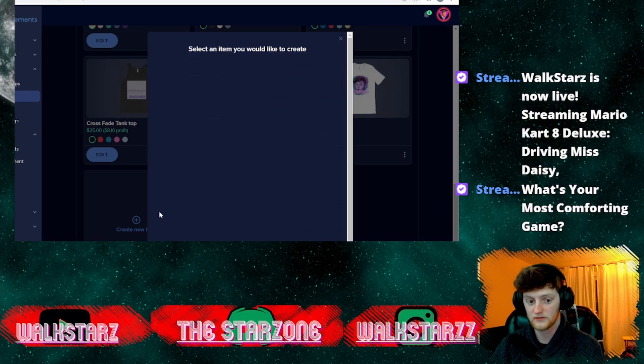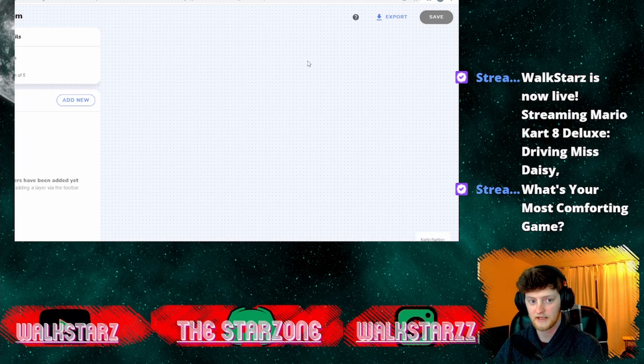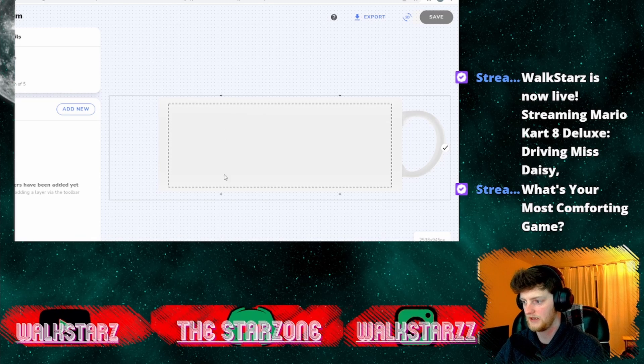To access some of their new stuff, all you have to do is click on a new item. In this case we're going to make a mug. When you click on a new item, it opens up this brand new editor. In my last video about StreamElements merch it just showed you a little square box — a small area to put your graphic on — but now they let you put the graphic on the entire mug, which I think is absolutely sick.